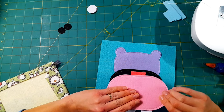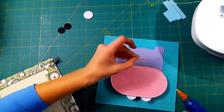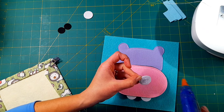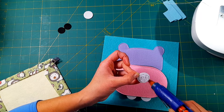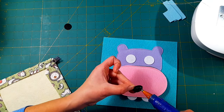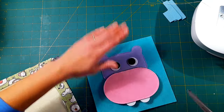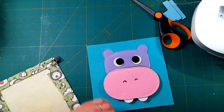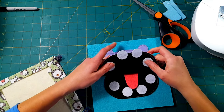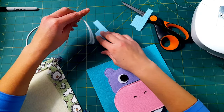Then I'm going to use hot glue to just glue on the top part of the mouth. You can sew this part as well, but there are so many thick layers of felt at this point that it's really hard on my sewing machine and my needle. So I just use hot glue — it's really sturdy and strong. And then I'm going to hot glue on the white and black eyes and use my Sharpie to draw on some nostrils. And that's really the main part of this page.